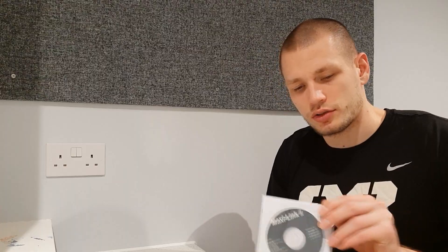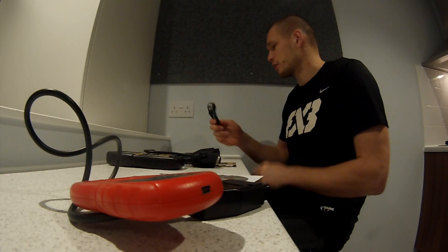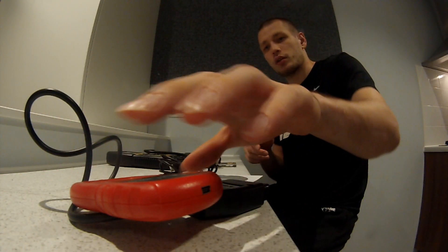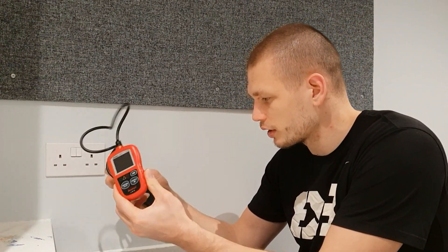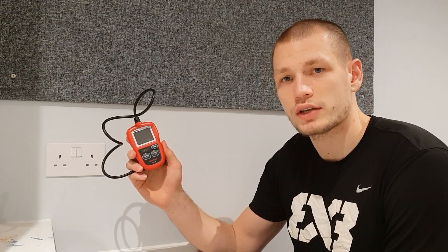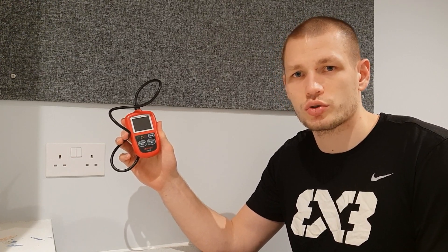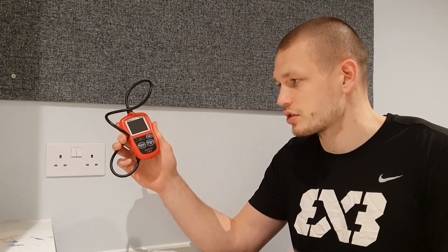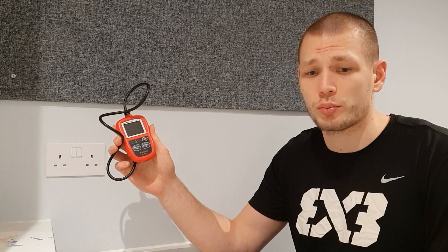It came with a CD, a manual, and a USB cable. As far as quality goes, it feels pretty solid to touch, though the connector feels a bit cheap. It's the only device of the three that has a colored screen. It was also the only one I managed to update using the software — pretty simple and straightforward using their homepage.